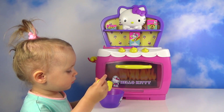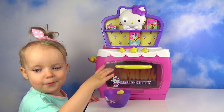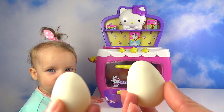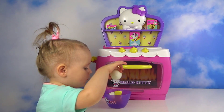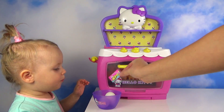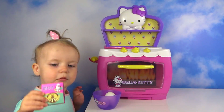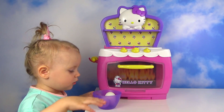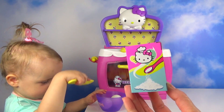And now let's make a bread. To do that we need eggs, a bit of butter, flour, and sugar.